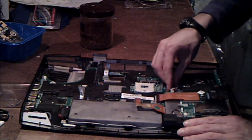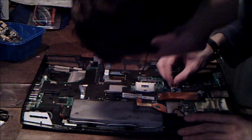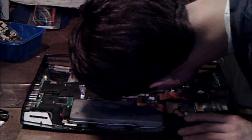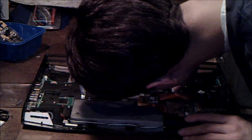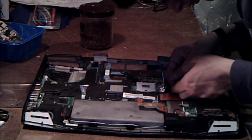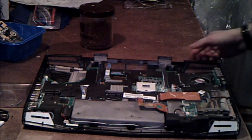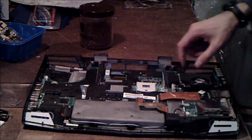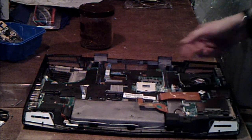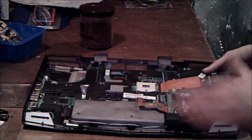I'm not quite sure how to undo it. There's a little latch on the side, so you push the latch in and you lift up on the cable, and it comes right out. Now this board is out.